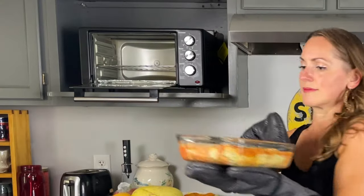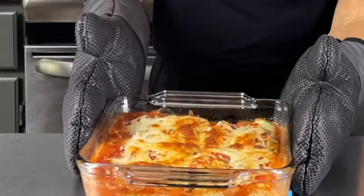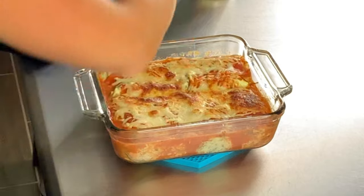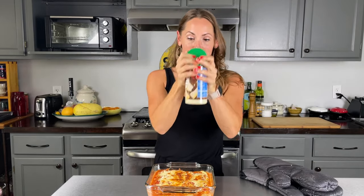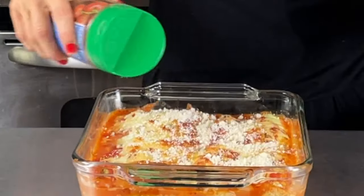I'm going to put it in the oven uncovered for 25 minutes. I'll be back to plate it up and give it a taste! Look at that loveliness — I'm going to let it sit and cool for five minutes. I'll sprinkle some Parmesan while it's still warm.